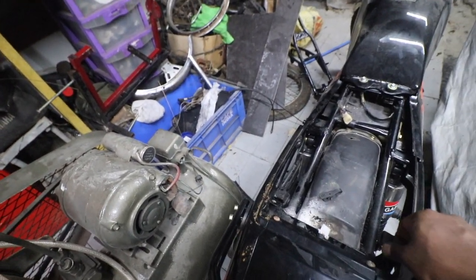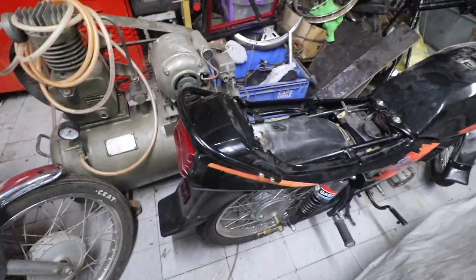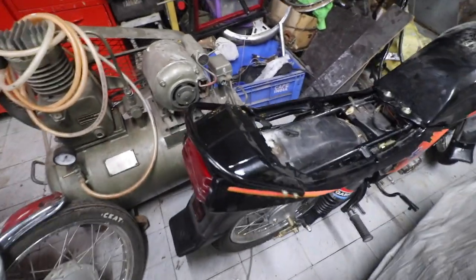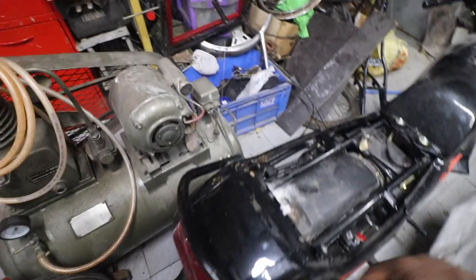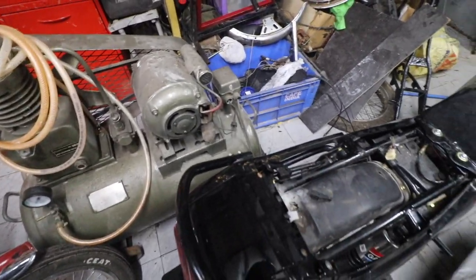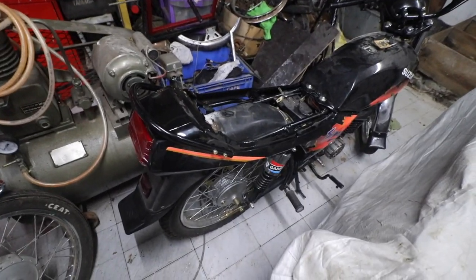I don't think we can fix this like a factory bike, but it will look the part. This is a problem with Suzuki bikes — these tabs break too easily. There is a solution: a fiberglass piece is available where all three pieces are one, and you can also get locally fabricated metal ones.